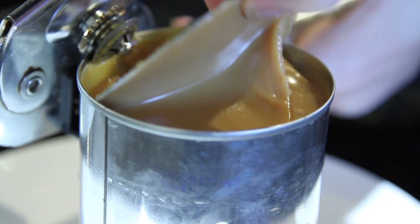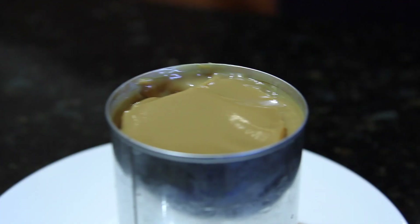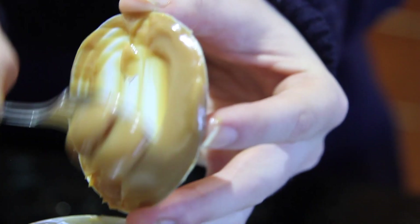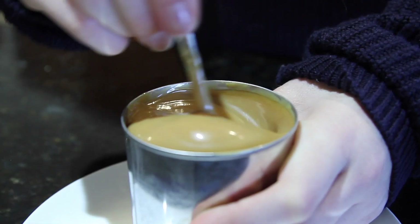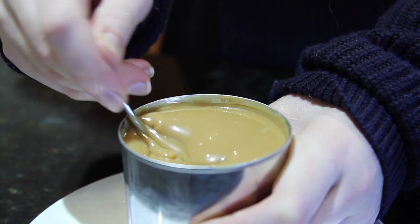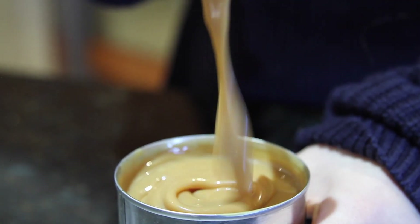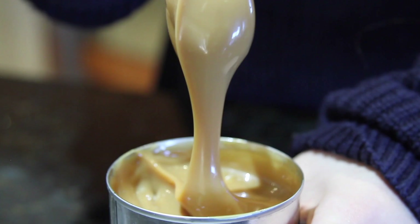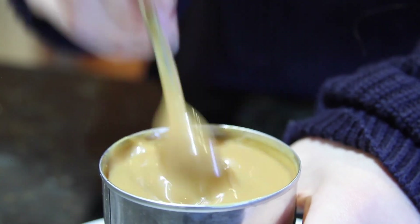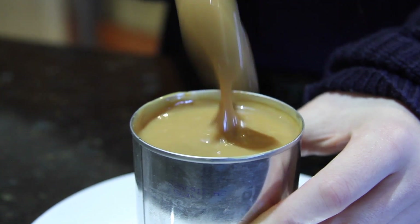I'm so happy right now! When your dulce de leche is warm it's a little bit runny like this. Store it in the fridge and it'll become a lot thicker. Then you can just heat it up in the microwave to warm it up — kind of like a lovely sauce. Not in the metal can, because you'll die.